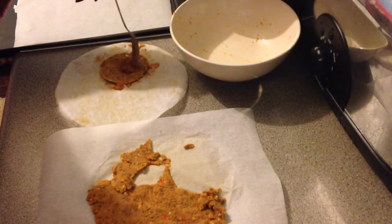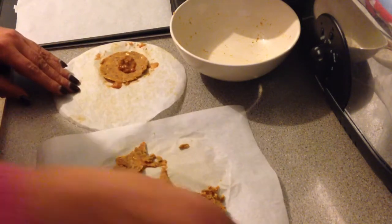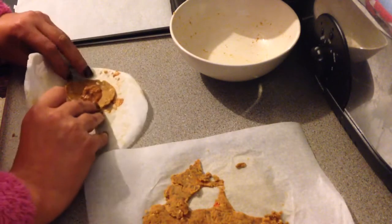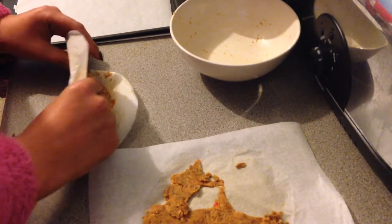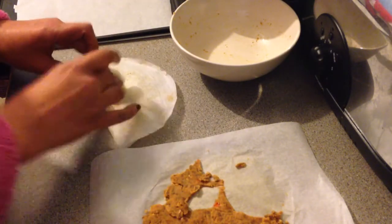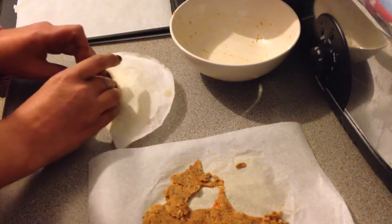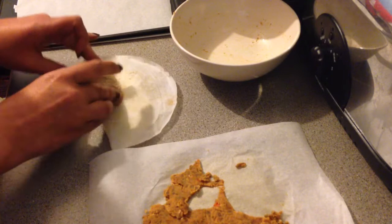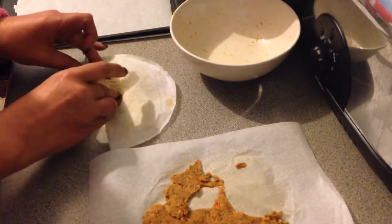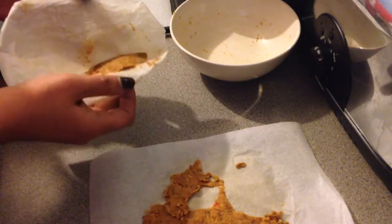Put that there, and then fold them over. When I did these last time I did put water on them, but that was mainly because I hadn't added enough water in the mixture so they were getting really crumbly as I was trying to fold them.